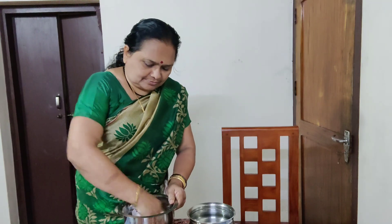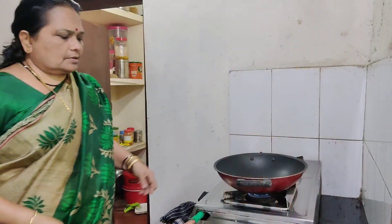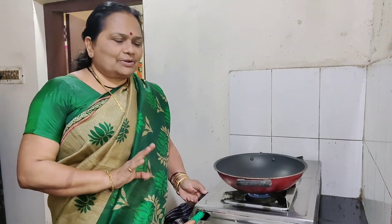If you don't like it, you can add the bread. I have washed it in a pan.